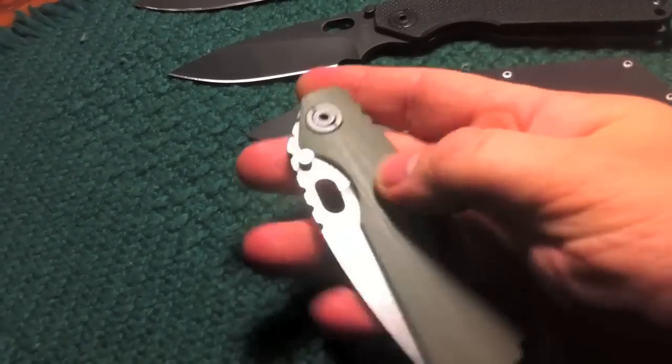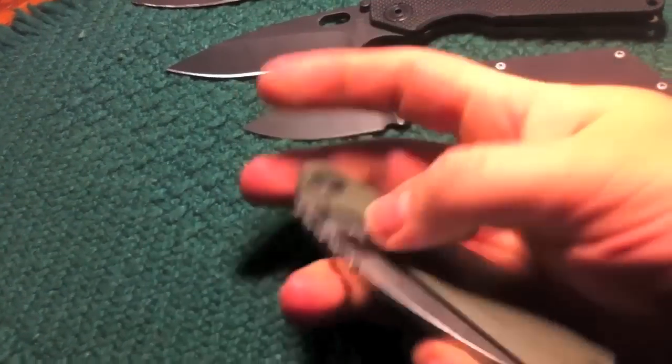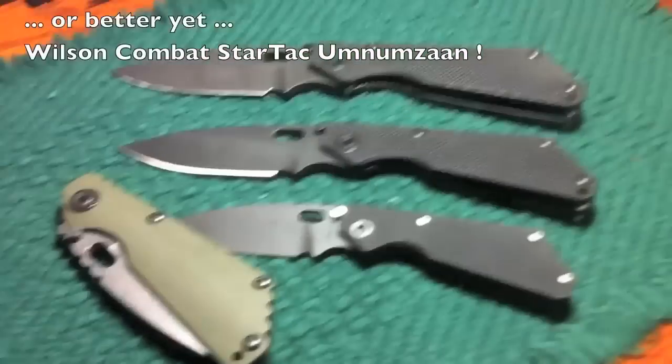I don't like the curves on the CC model either. So one of these days I'll trade this away for something I want — maybe a nice Chris Reeve or something. Those are the Striders.